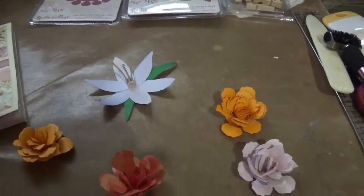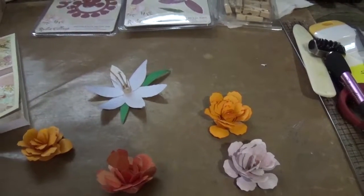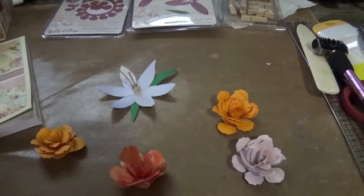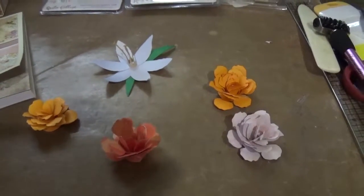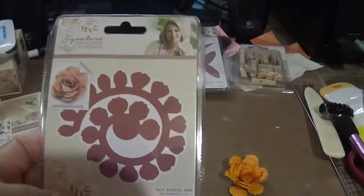Hey guys, Minerva here. Hope you're all doing fine. It's a rainy day here — it's been raining all week. And this morning while I was having coffee I decided to try this dye hair that I had, that I hadn't tried yet.